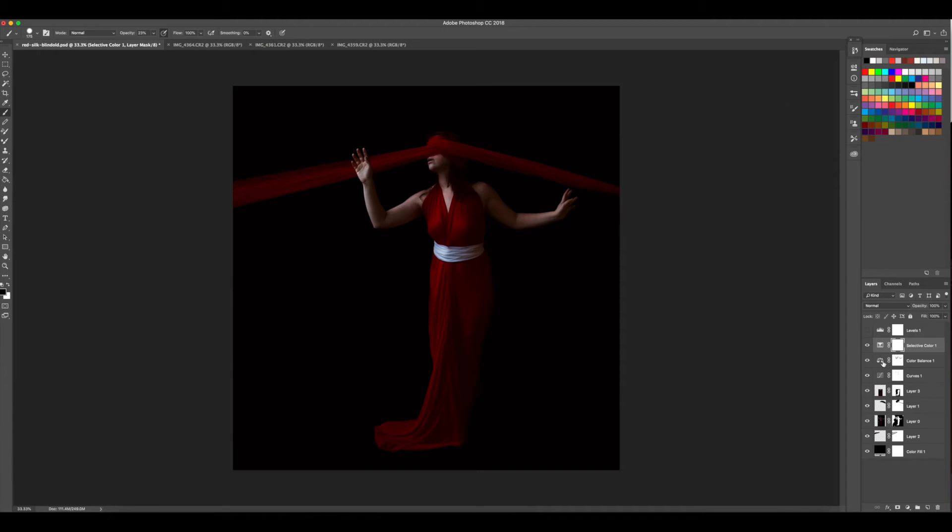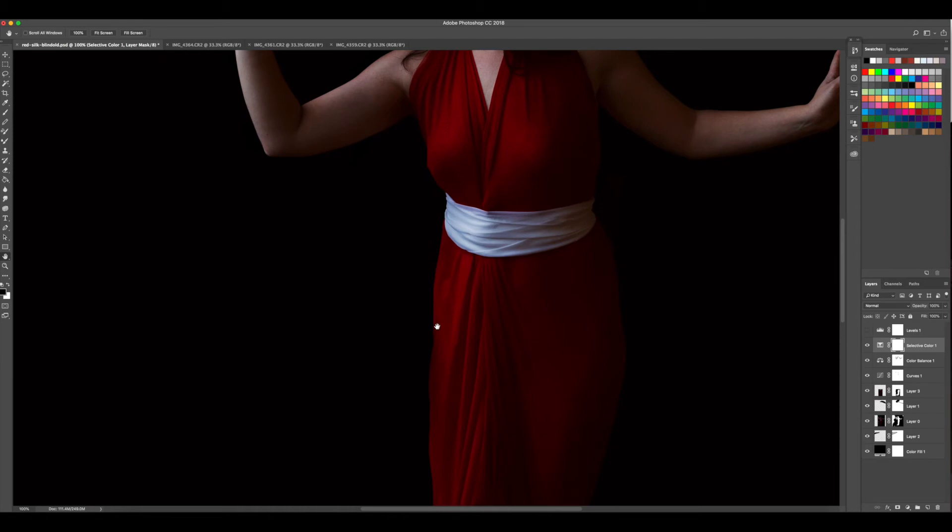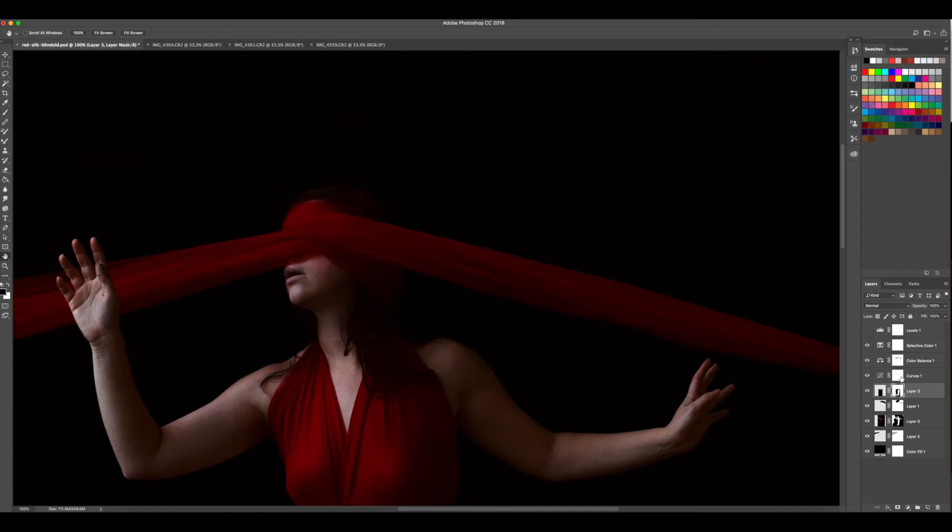I notice now that I need to bring back some of the hair. I also see an interesting shadow here. I want to work on the hair, but I also think we can see if we can get this edge — that I said was okay before — to be better. Using a low-opacity brush, that's helping me do a soft blend there. Much better. Now going into our curves layer to see if we can bring some of the hair back without losing the effect I like.